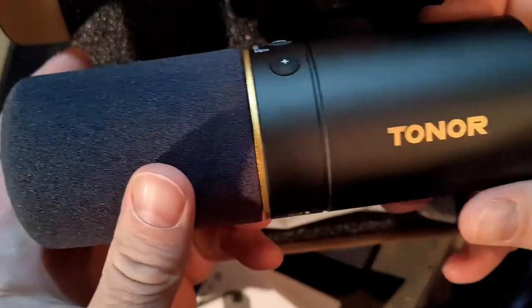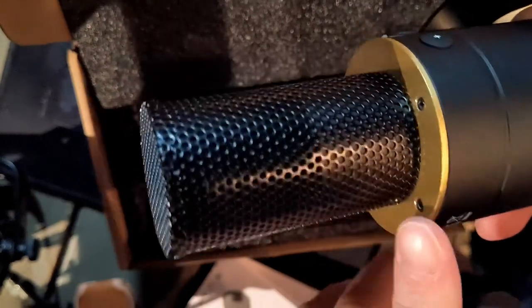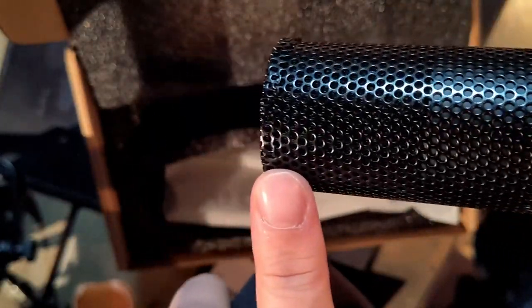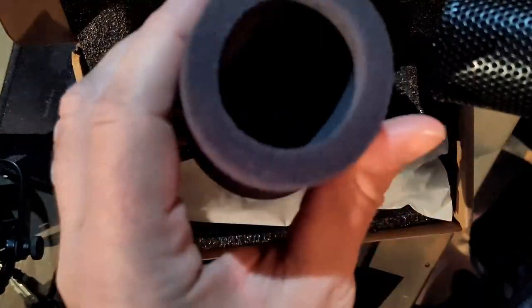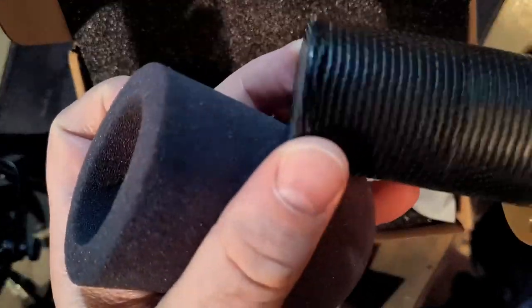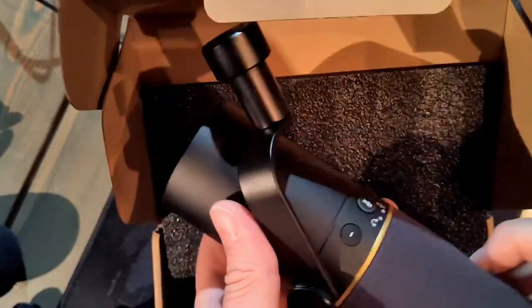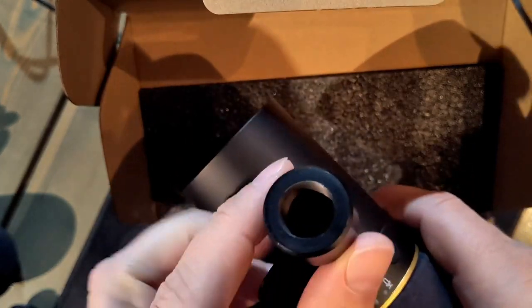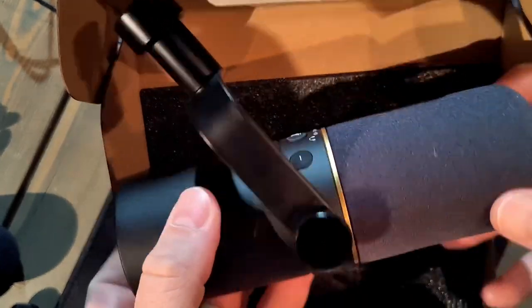It has a USB-C port, XLR port, and headphone jack, and it's made in China. When you take off the windscreen, you see a completely straight shaft and a nice gold metal rim. Don't take the windscreen off much, though — it's a little rough and will chip the foam. It also has an all-metal half yoke with a metal tightening knob, though no spin on the 5/8 threading, which is a little disappointing.